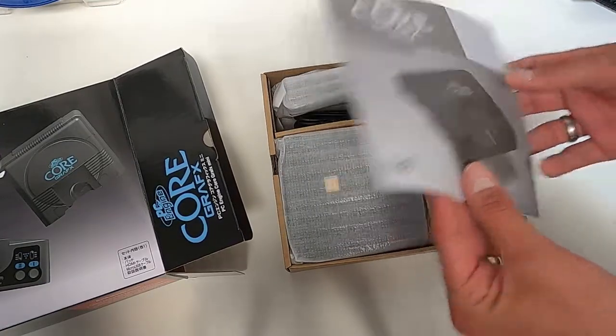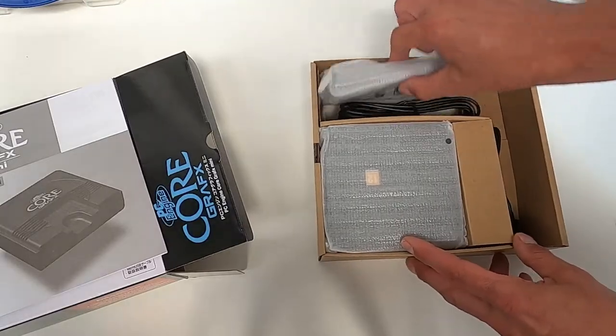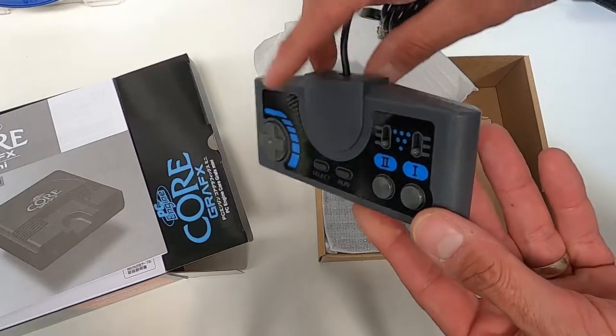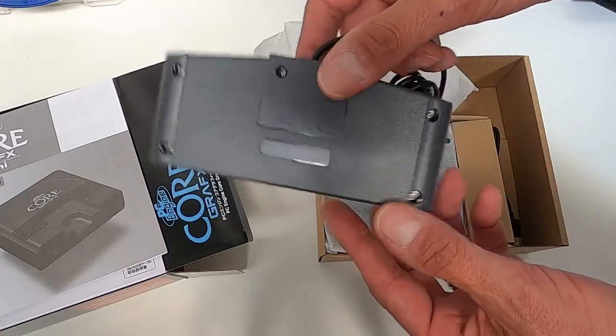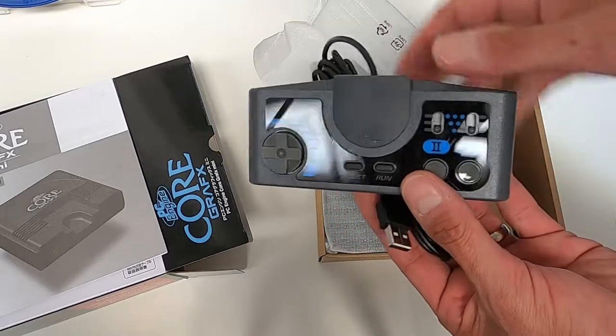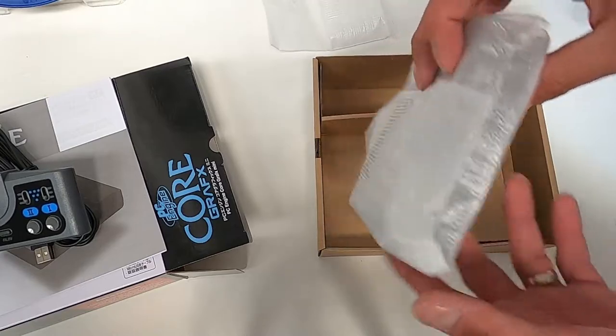Well, I say manual, loosely. So only a single controller in here — you only get one. I think it only came out with one controller when it was launched and then you could buy a multi-tap to plug in extra. Looks like the controllers — still not badly made, I have to say. There's the main unit.